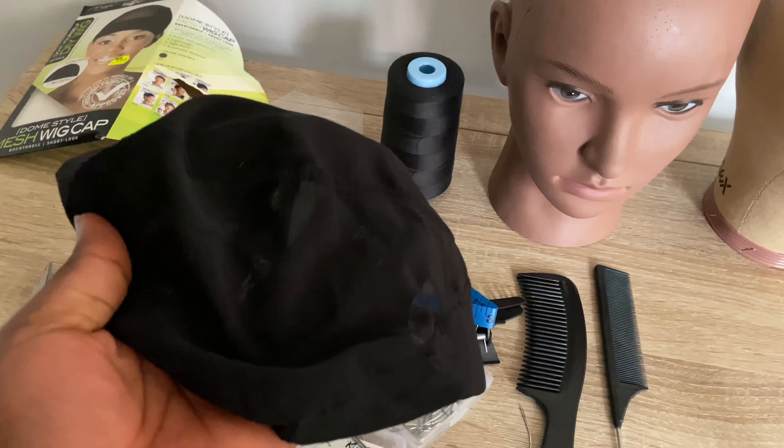The next thing you'll need is hair clips. When you're making your wigs you need something to pack the hair, so you will need hair clips. You will also need combs. So these are basically everything you will need if you want to make your wig — it's quite simple and easy.